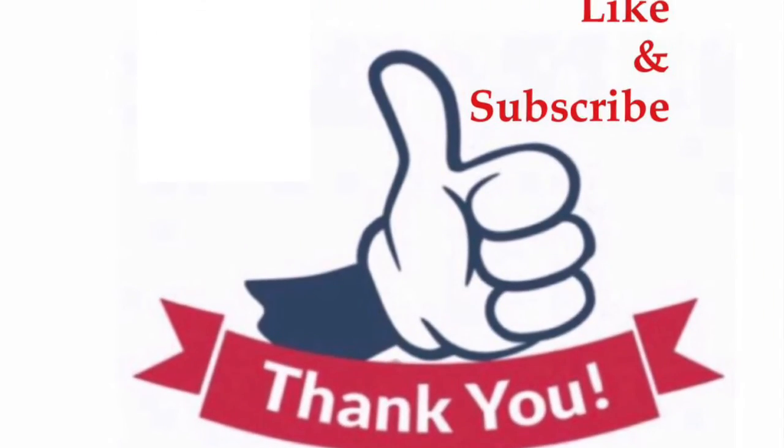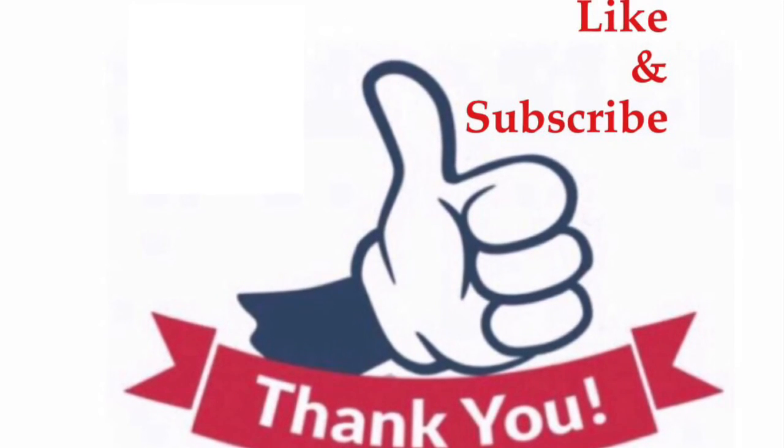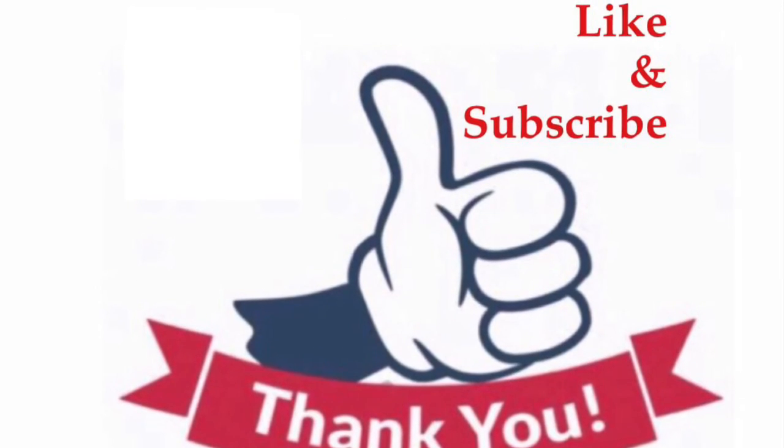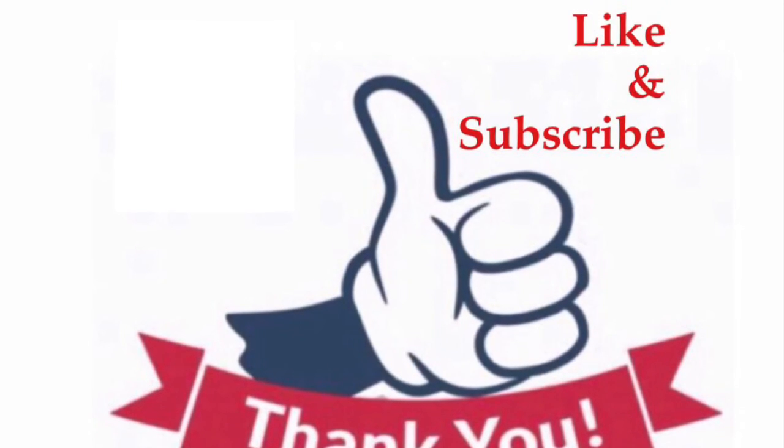Subscribe if you haven't. If you like this video, give it a thumbs up and share, share, share. Watch my next video where I dye my gray hair with hair dye in a can — it's a temporary hair dye that covers gray hair instantly, very fast and easy. For questions and comments on this video, leave them below. We also welcome suggestions on what videos you would like to see next.